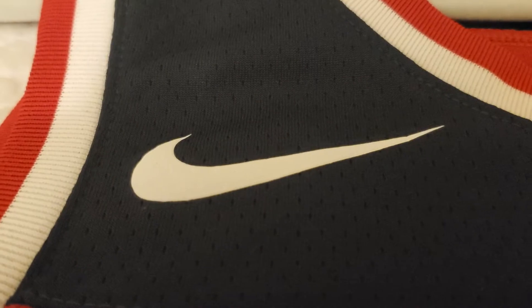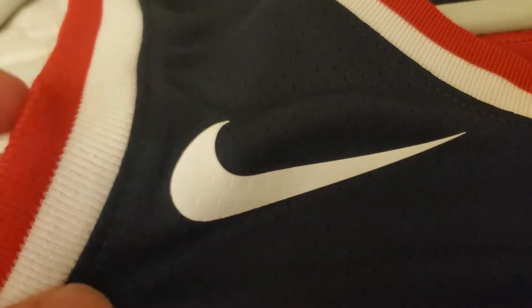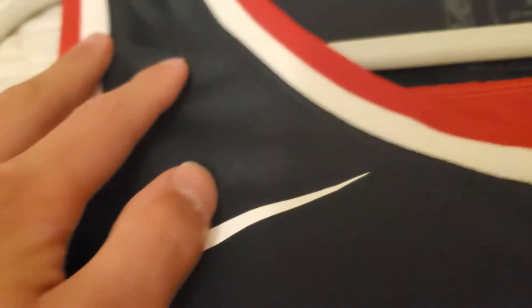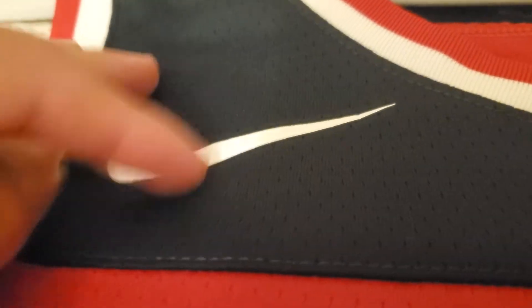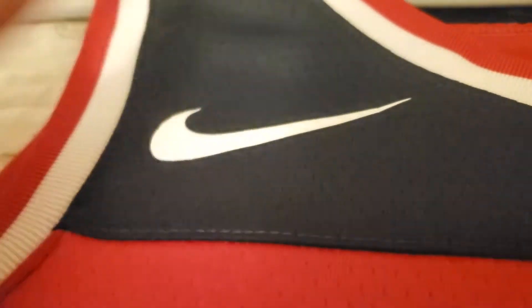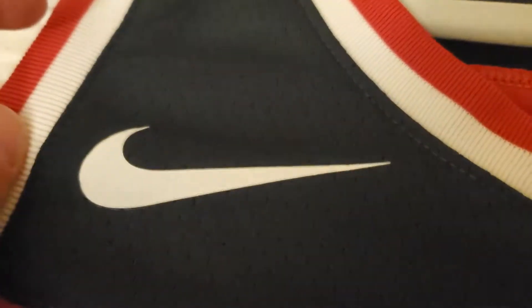The first thing I want to look at is the Nike swoosh. The Nike swoosh has the little holes from the jersey itself under it, so you can see that. It is a rubberized — not a patch, but just a rubberized heat pressed little sticker that they put on there. It is put on there well, so it's not going to come off in a washer if you put it in cold water.